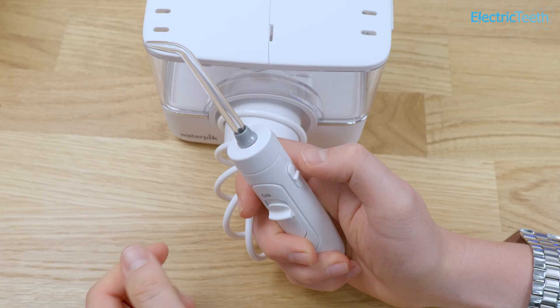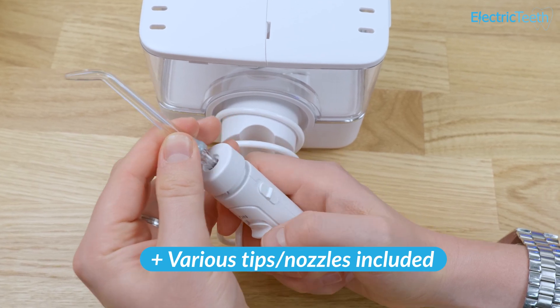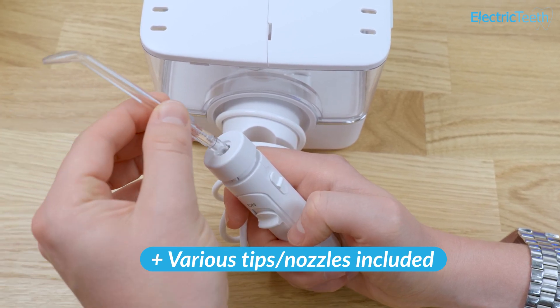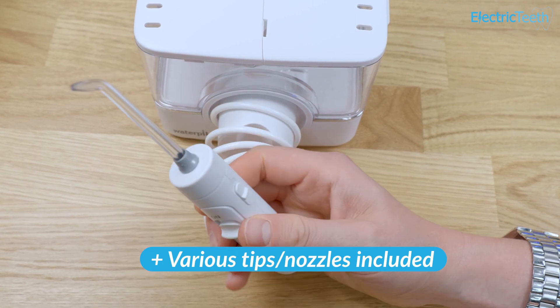Multiple tips of varying styles are provided in the box, allowing anyone to get going immediately. Each tip style is best suited to specific users. The orthodontic tip works best for those with fixed braces, the Plaque Seeker tip for those with implants and crowns, whilst the classic jet tip works well for the vast majority of people. All can be purchased separately.